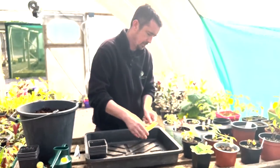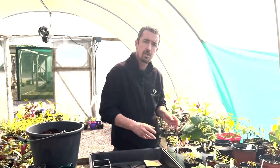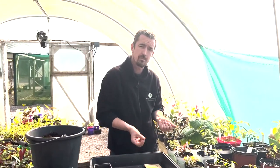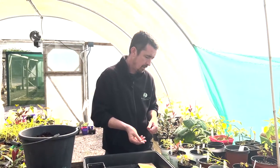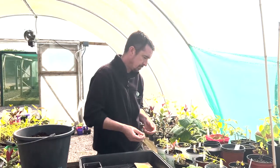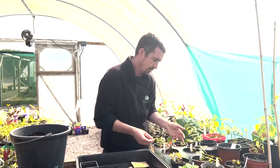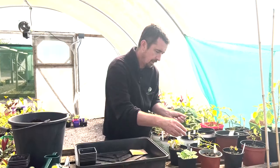All of these varieties were sown and then put into — it could be a windowsill — but we put ours into a cold glasshouse. Over the last couple of months they've all been popping up and germinating. You can see it's mixed germination: some are ahead of others, and some of them are not yet ready to pot on, but others are.